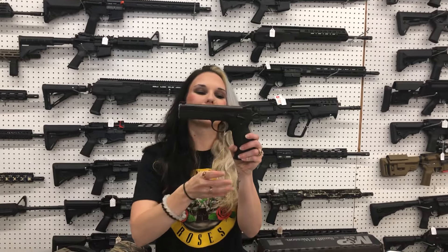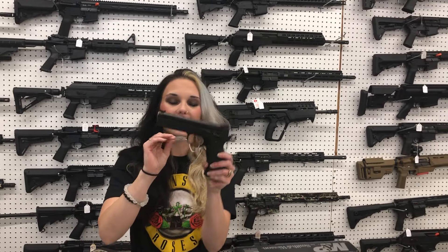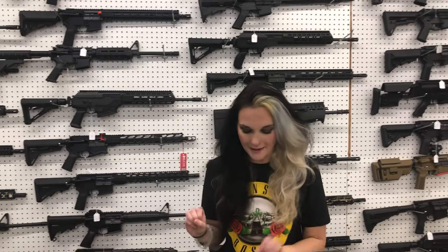CZ P10F in 9mm with the Holosun optic — $705. CZ A01 LD 9mm competition gun. She is fantastic — $2,230. I need one of those in my collection real bad.